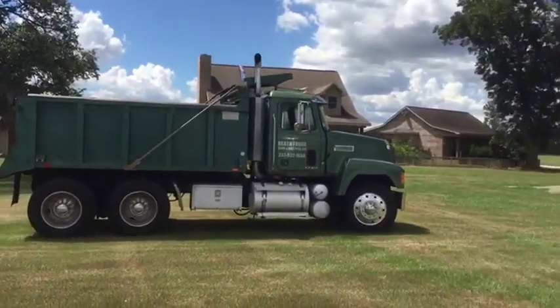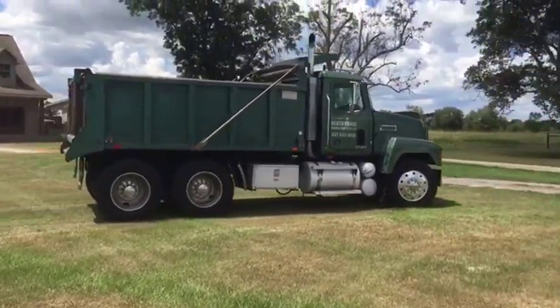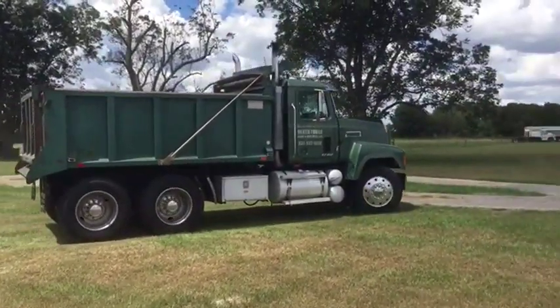It's got the Mack Camelback suspension and a 10-speed transmission with a 427 horsepower Mack engine. Nice bed, very usable rubber, aluminum wheels on the front, stainless steel simulators on the back. Good looking truck inside and outside.